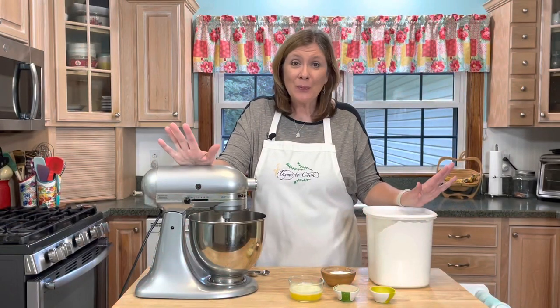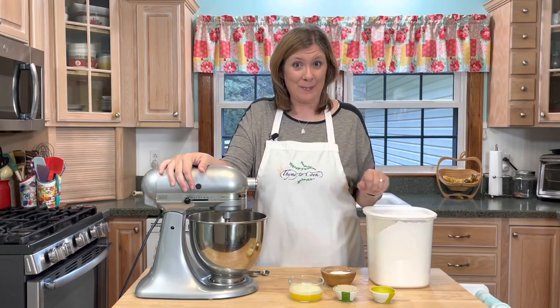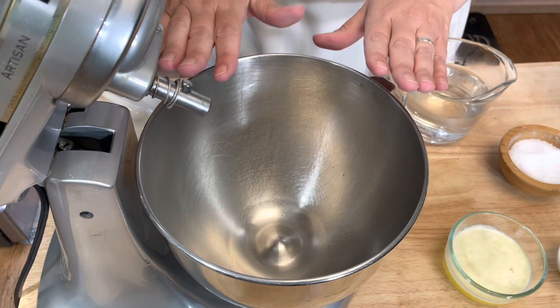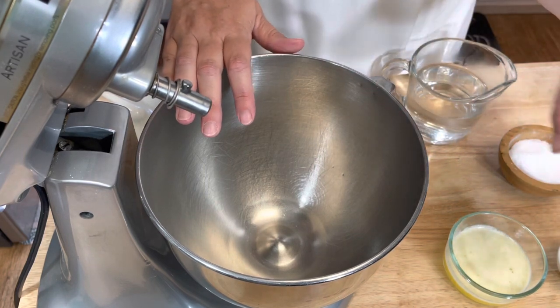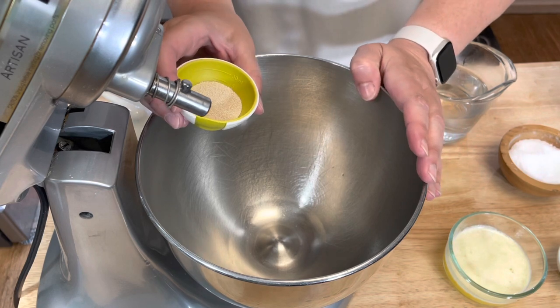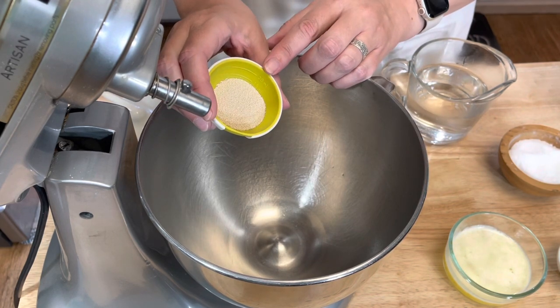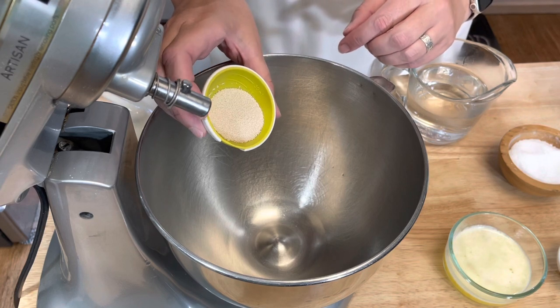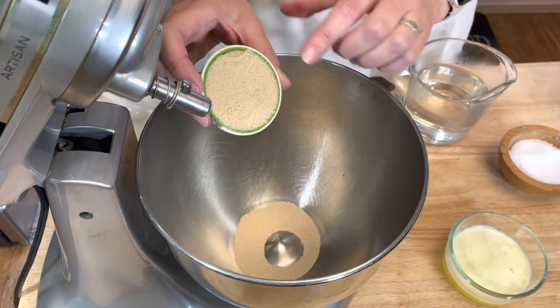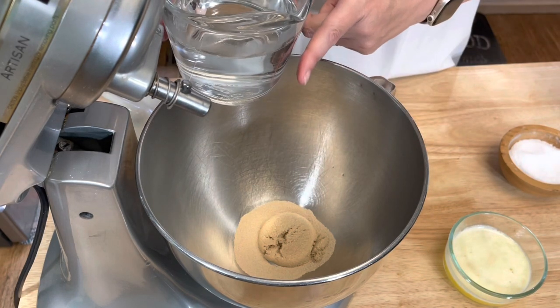I'm going to walk you through how to make these delicious pretzel bites step by step, so stay with me. I'll be using my KitchenAid mixer today. And if you don't have one, you can use just a regular large mixing bowl. I'm going to add two and a fourth teaspoons of quick active yeast, two tablespoons of light brown sugar, and one and a half cups of warm water.